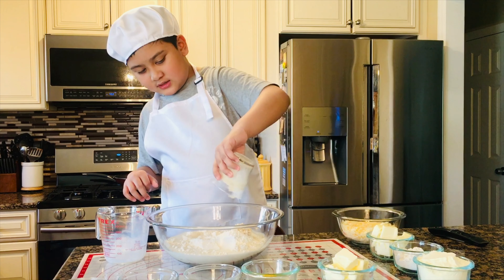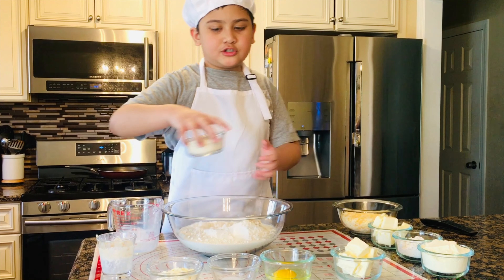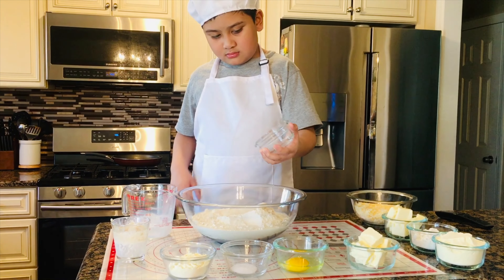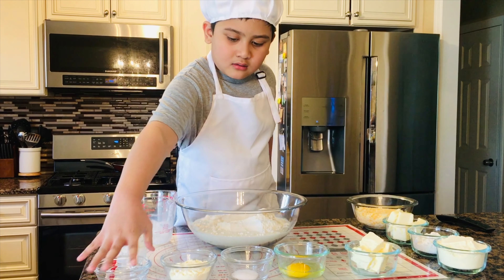First we have flour, then milk, and also yeast with sugar, powdered milk, salt, egg, and also butter.